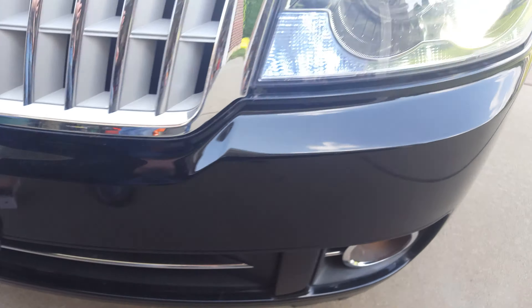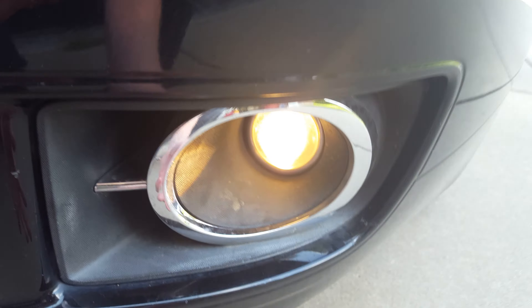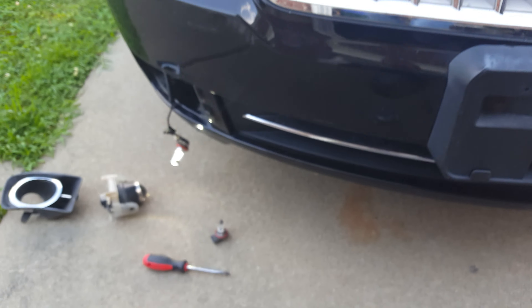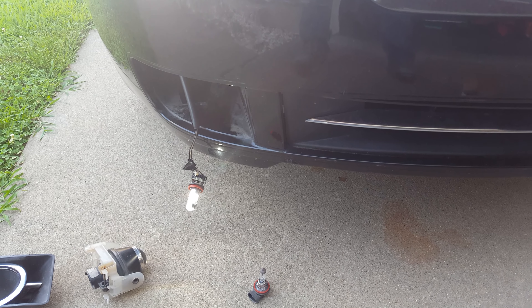Basically this is the same step for the other side — pop the cover off, push in the two tabs while sliding outwards, pull out first, then slide to the left while pulling out if you're doing the driver's side. And that's how you put LED fog lights on a Lincoln MKZ and Zephyr. Thanks for watching.